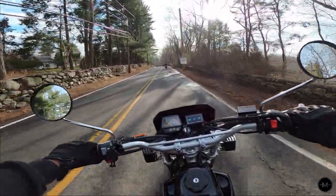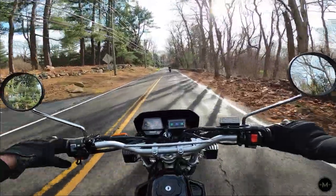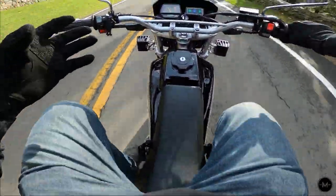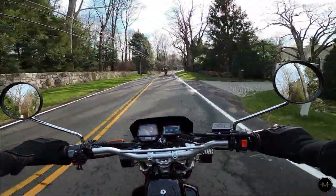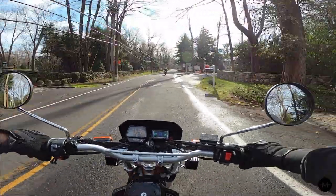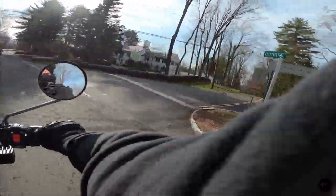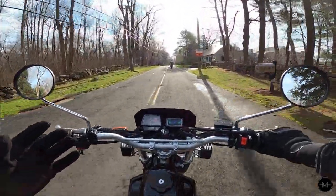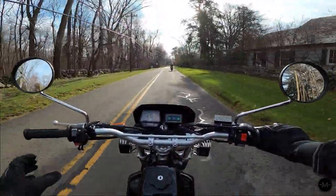So I went ahead and picked up a cheap pair off of Amazon — I'll leave a link down below. They're just a little bit wider and a little bigger overall, so I'm hoping that because they're a little bit wider they'll make the ride a little more comfortable, especially for when I'm off-roading.